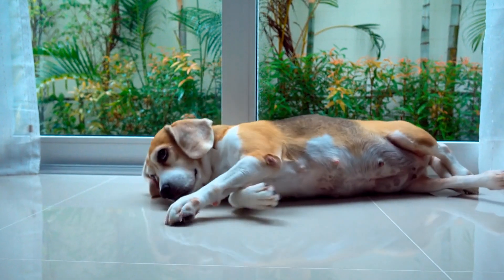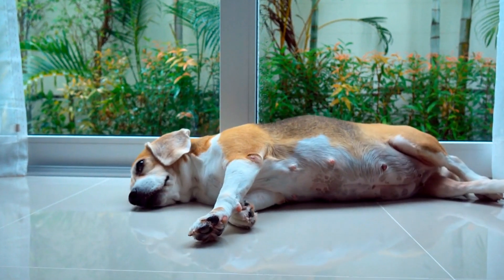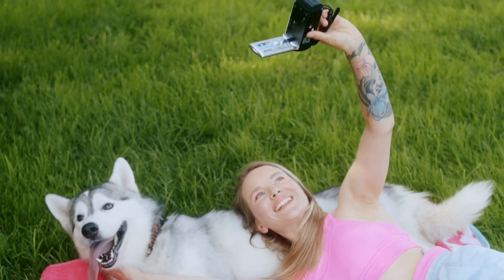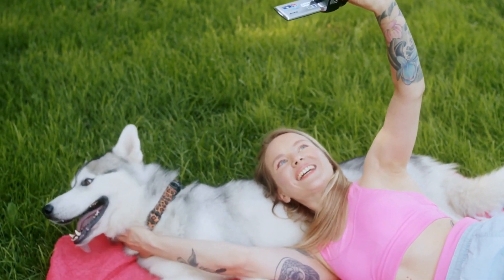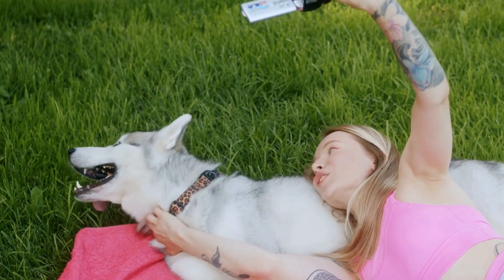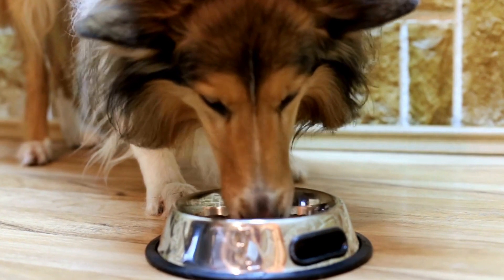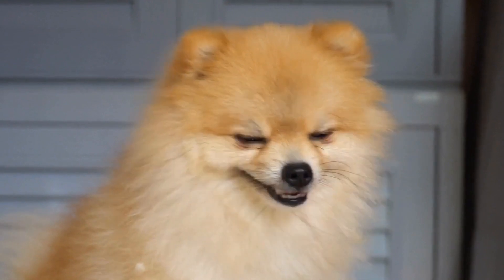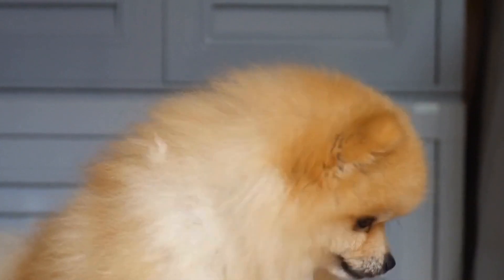You may observe your dog holding the leg up or limping noticeably during movement. Another common sign of a torn cruciate ligament is a decrease in activity level. Dogs with this injury often become less willing to engage in physical activities that involve jumping, running, or climbing stairs. They may display reluctance or hesitation when attempting to perform such actions, driven by the pain and discomfort associated with the injury.